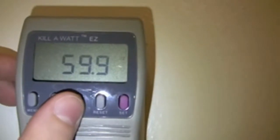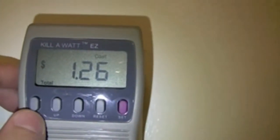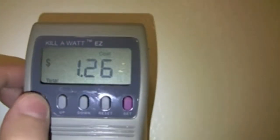But the power factor is about 60%, so it's a little bit higher for the VA. And the total cost for all these hours is only $1.26 at a rate of 16.1 cents per kilowatt hour.